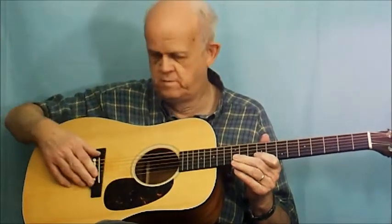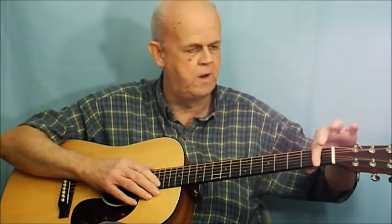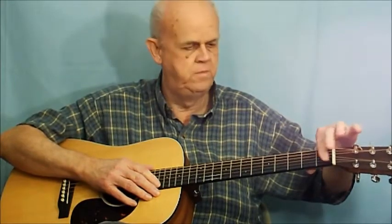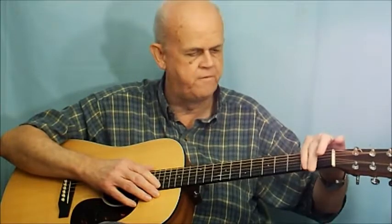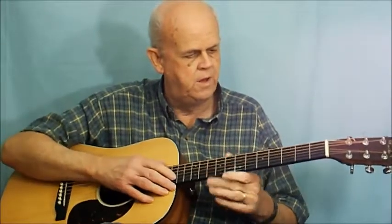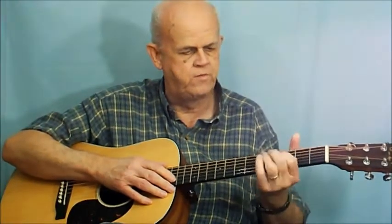Then you proceed to tune the guitar. The metal bars going across the neck here are called frets — technically fret wire, but we refer to them as frets. The first fret is the one right up here near the nut, and it goes down: one, two, three, four, five, all the way up — these are all called frets.